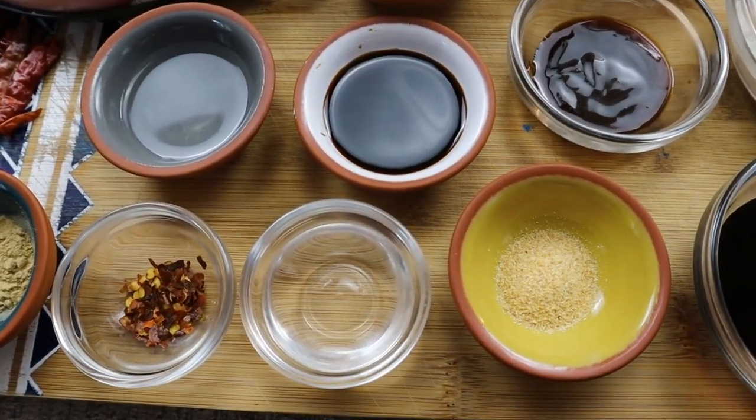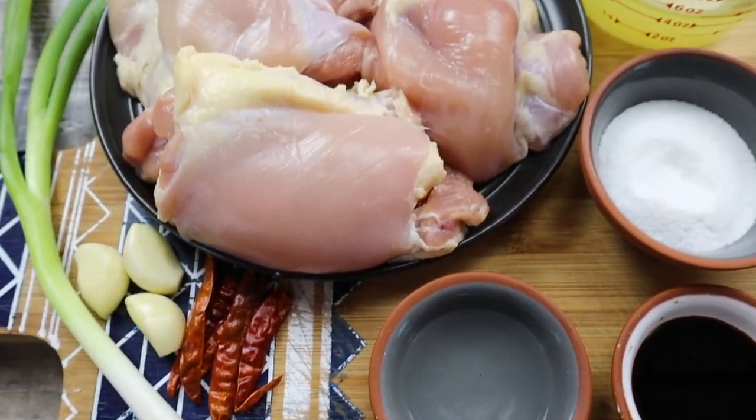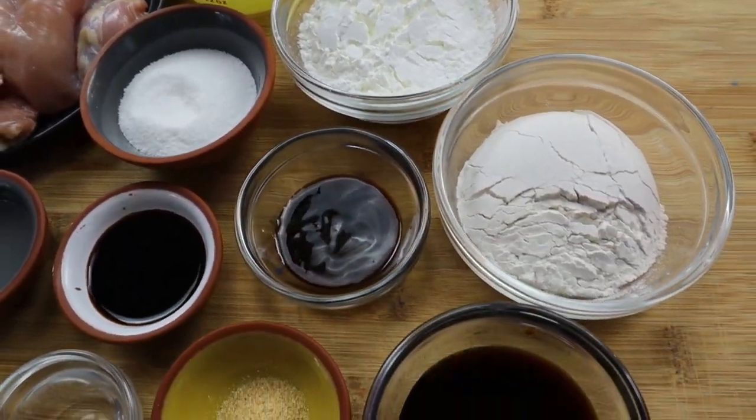General Tso's chicken is a sweet and spicy deep-fried chicken dish that is very popular in American Chinese cuisine. This dish was named after Zhu Zong Dong, a Qing Dynasty statesman and military leader.